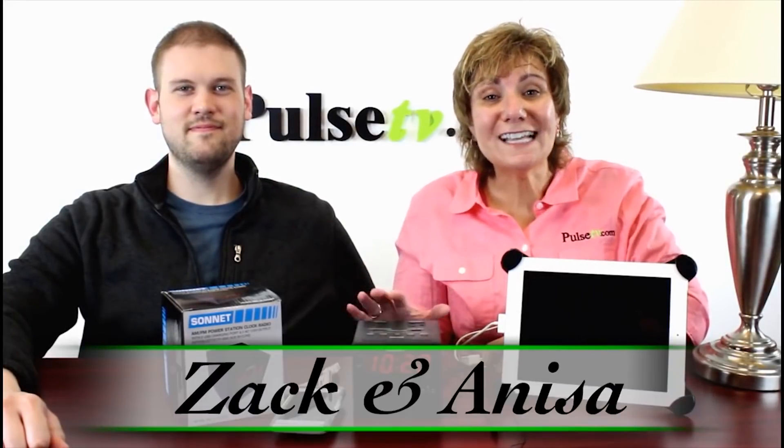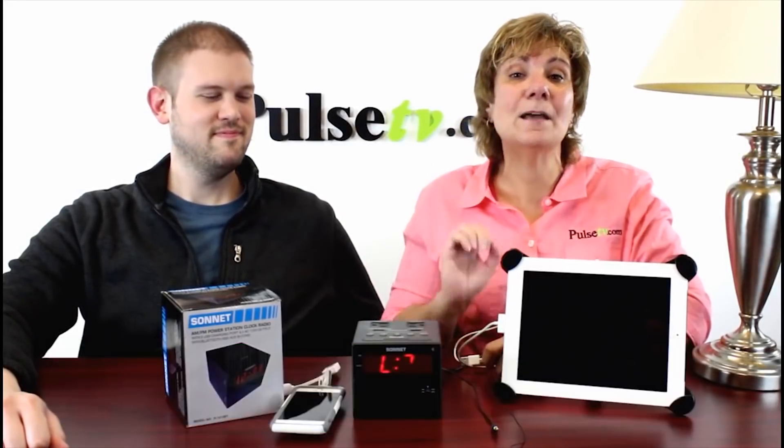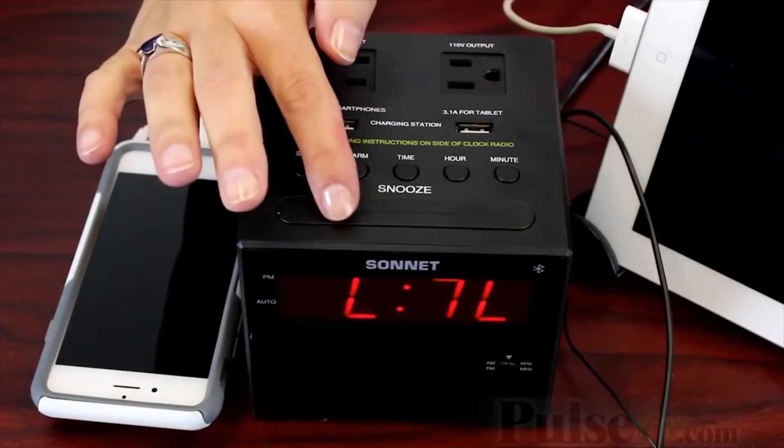Hey, it's Anissa and Zach, and we are so excited to bring to you the Sonnet AM-FM clock radio. But let me tell you, this is way more than just any old clock radio.